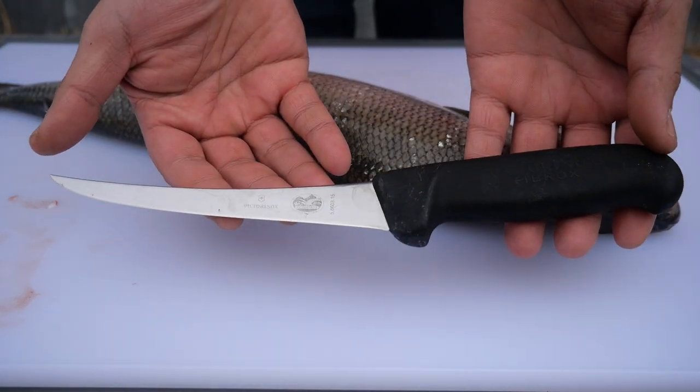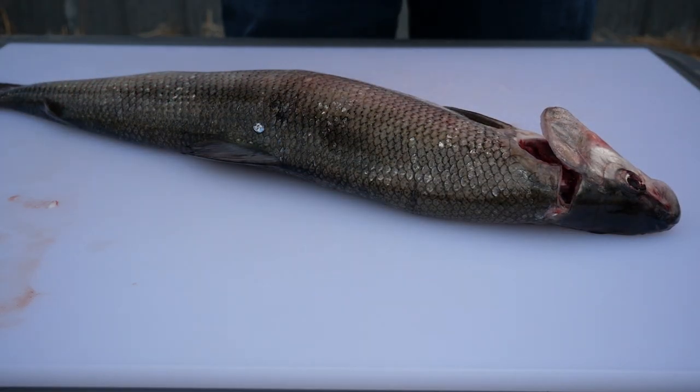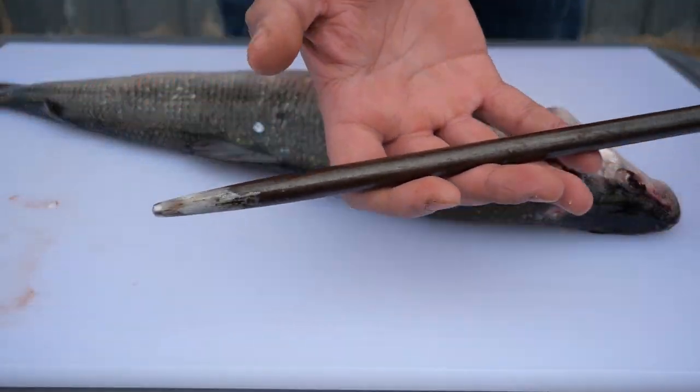This is a filleting knife, a much sharper and finer knife than the gutting knife. This tool is used to sharpen your knife blades. It is always important to have a sharp edge when cleaning, filleting and scaling.